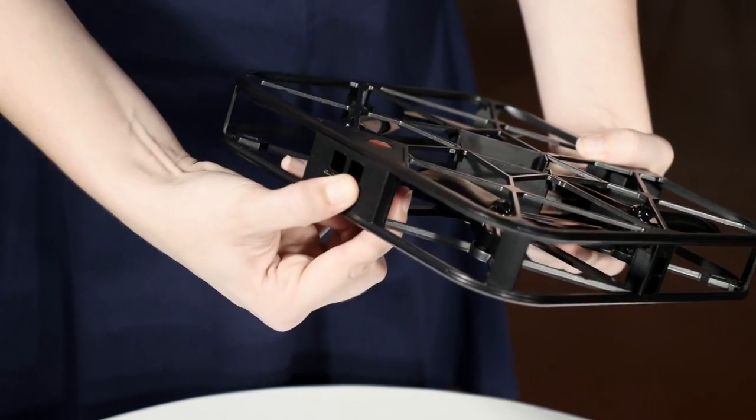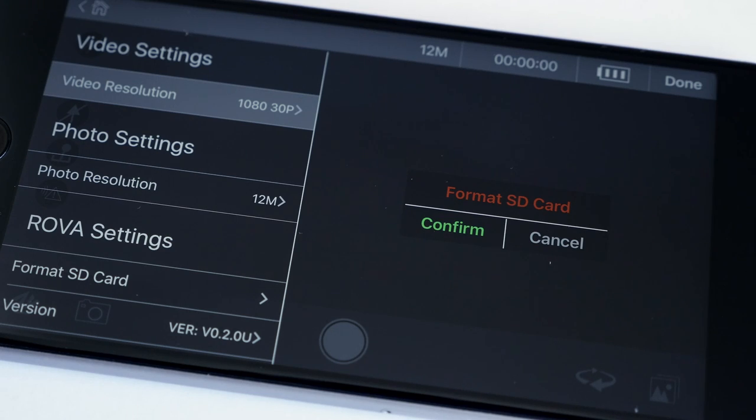Your Rover comes with a 16 gigabyte micro SD card that you need to install to take any photos. To install it, make sure the gold bands are facing up, pop it into the slot and push until you hear a click. Make sure you install it before you put the battery in and don't force the card into the slot — if it doesn't slide in naturally, make sure the gold bands are facing up. You can format your SD card in the settings menu of the Rover app, but be careful: if you format your SD card you'll lose any photos that are on there. For more information, check out the setup guide.